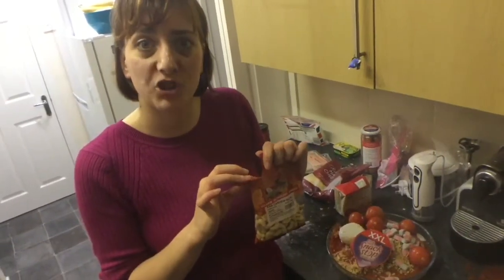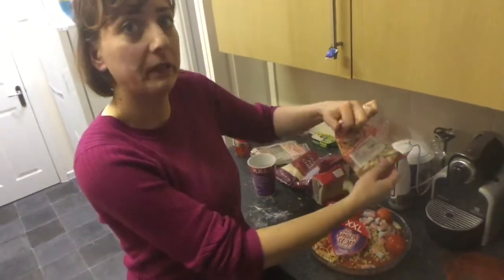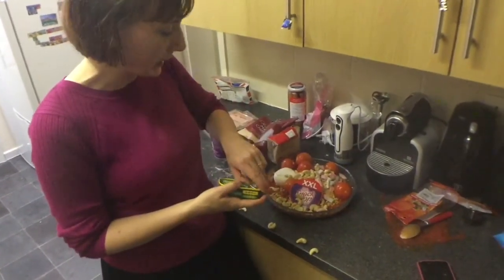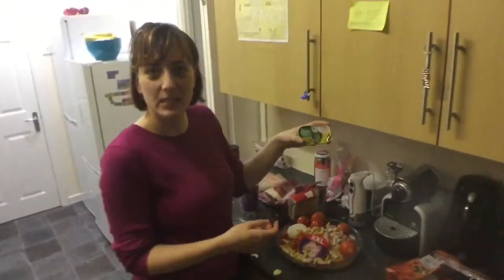For those who are allergic to nuts, please be really careful because you could die from this. Some anchovies but I couldn't find any, so I'm just gonna use sardine instead.